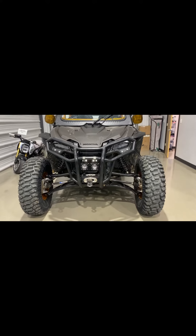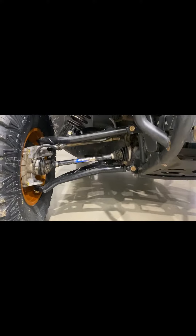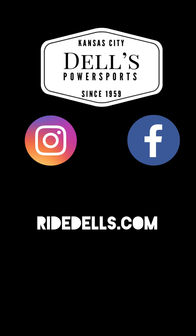So that's kind of a quick walk around of our 2019 Honda Talon four-seater. All of these accessories we have added after personal use being in the trails or at the dunes — these are all accessories that you can get through Dell's Power Sports. Thanks for checking us out. Make sure you like and follow us on Facebook and Instagram. We'll see you next time.